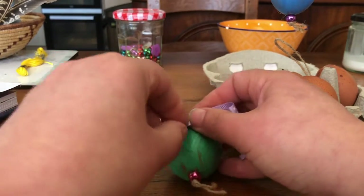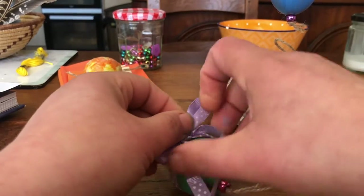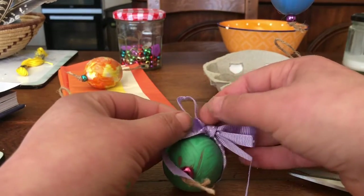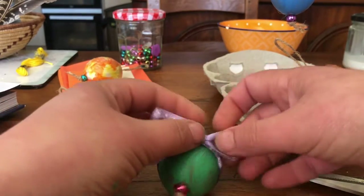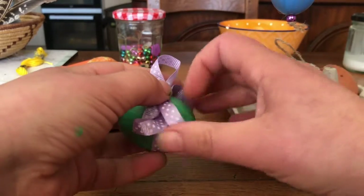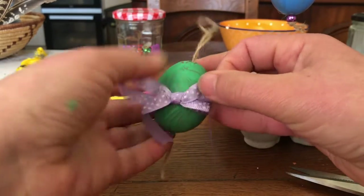Then you take the bits that you've tied and pull them down towards the bead end so that they're hanging, and then you sort out your loops so you've got your ribbon and your bow like so. Don't be afraid to pull and poke at it so it begins to look like a bow.